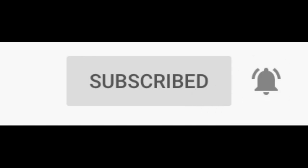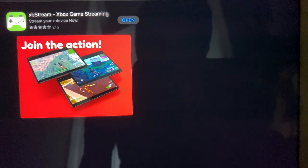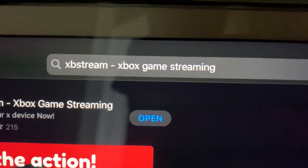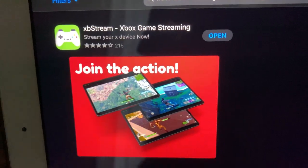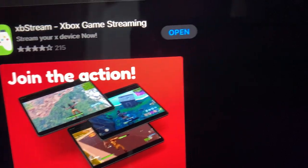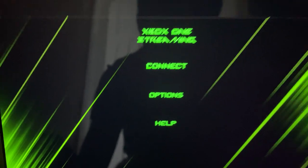The first thing you're going to do is get on your iPhone or iPad, because this only works on Apple devices. I'm doing it on my iPad since I'm recording on my phone. What you want to do is look up 'XB Stream - Xbox Game Streaming.' It's a completely free app — you don't have to pay anything, it's 100% free.